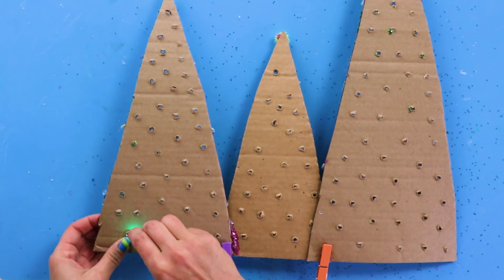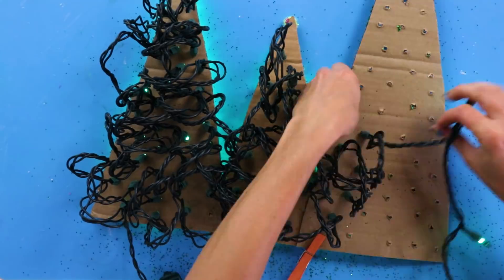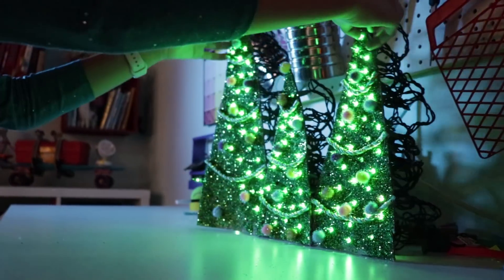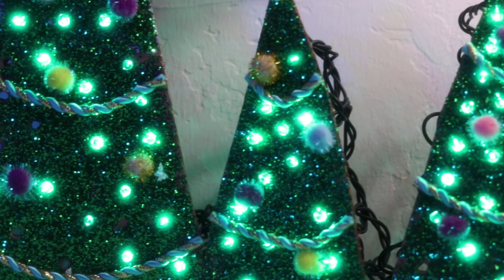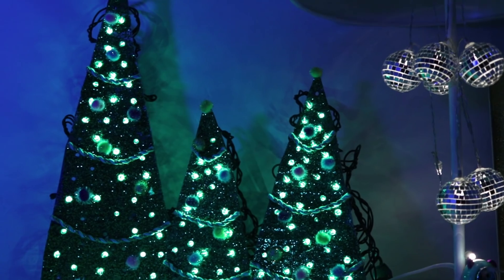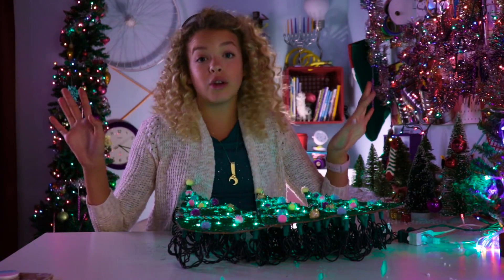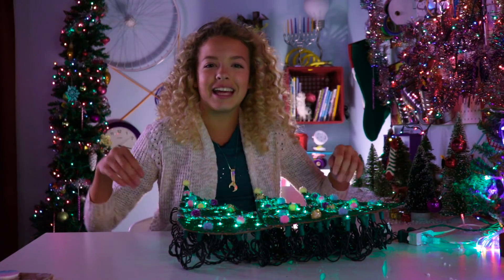Now just add the lights behind the trees and turn those puppies on. LED winter tree — enjoy! Deck the trees with lots of lights! There's glitter everywhere — probably couldn't see that, oh well.